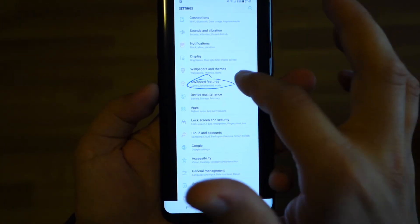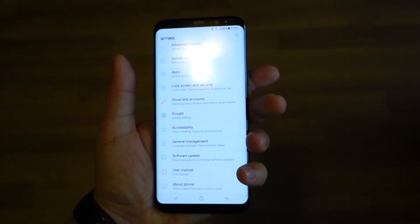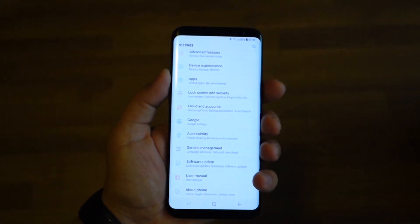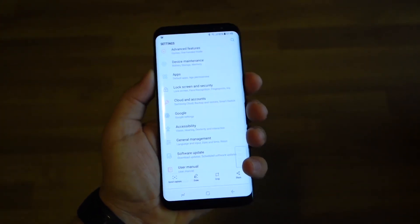Press the power button and the volume down at the same time, like this. You can use only one hand — it's super easy.